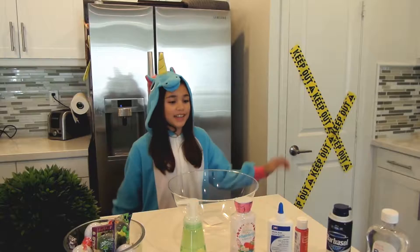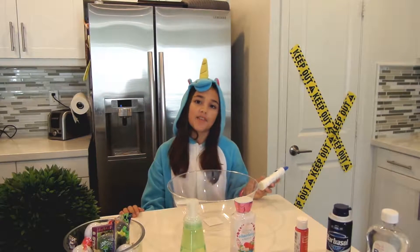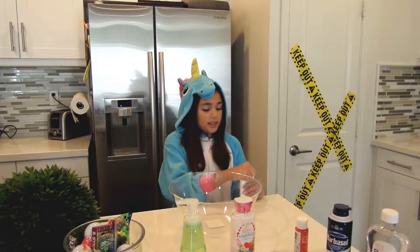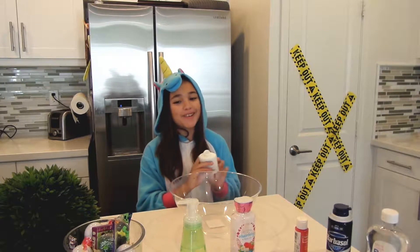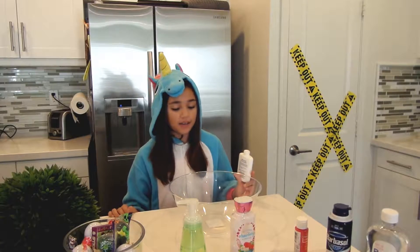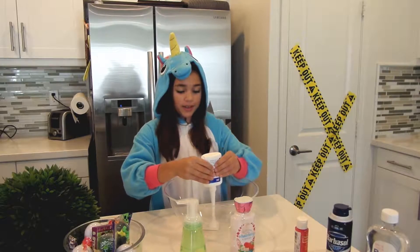So the first thing you'll need is some glue. It can be any type of glue, it just has to have PVA in it. You're going to open it and pour as much as you want in — I usually do about this circle amount. I'm going to start pouring it in.